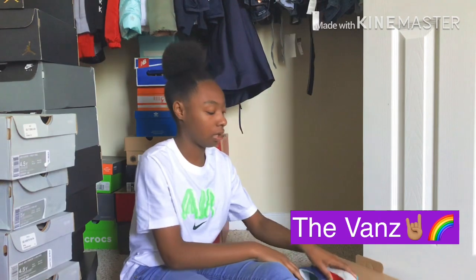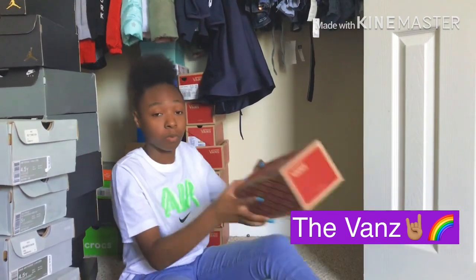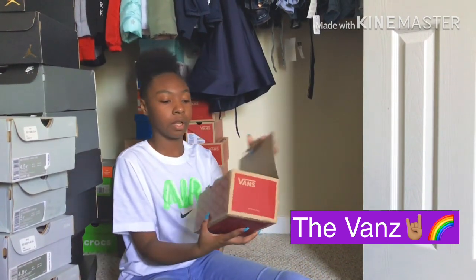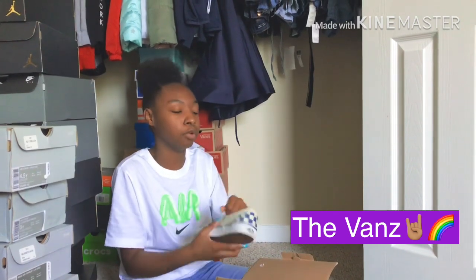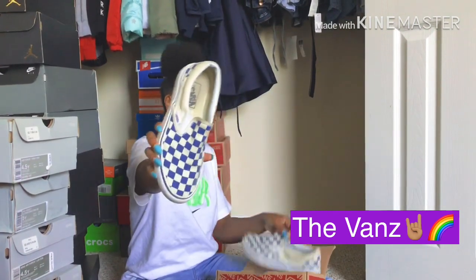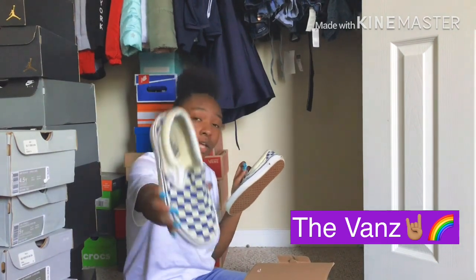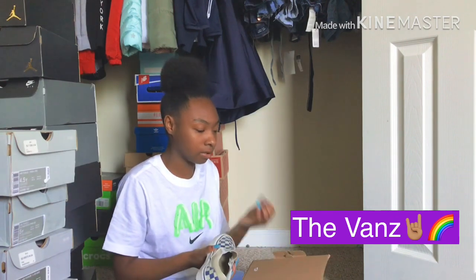All right, I got some checkerboard ones — they are blue. Y'all know my favorite color is mainly baby blue, any kind of blue. These are the blue checkerboard Vans. I do not wear these either — I used to wear these a lot in ninth grade. Most of these Vans I wore in ninth grade.